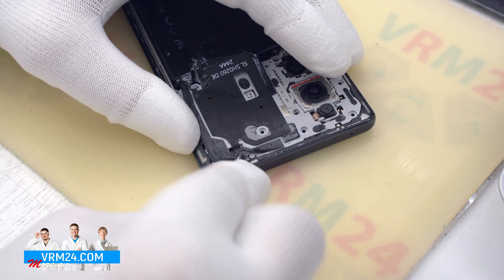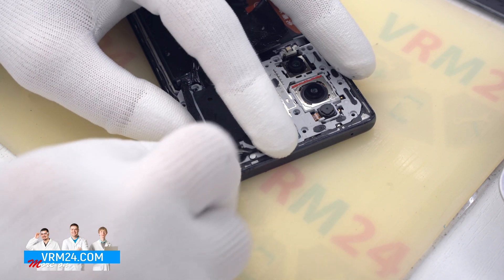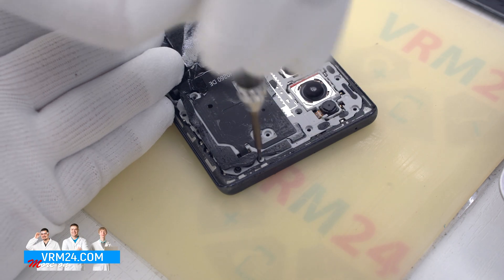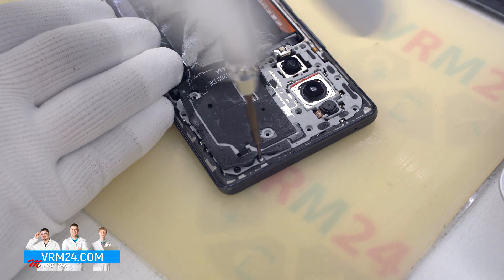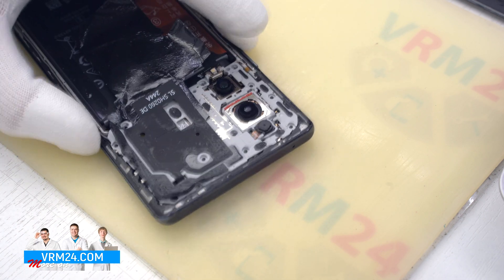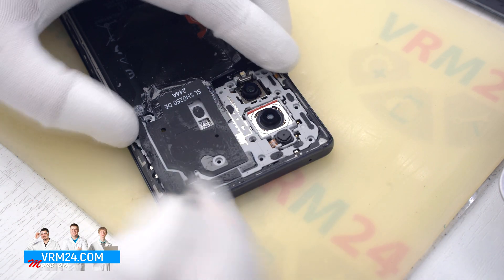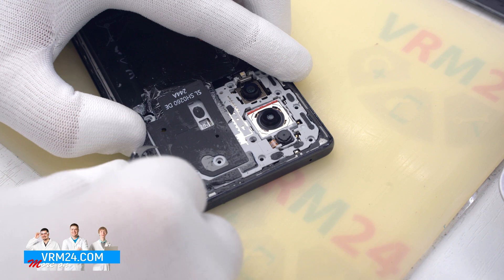As we can see, one of these screws has a warranty sticker, which means that no one has disassembled the smartphone before us. We have removed all the screws and we can move on to removing the cover. We pry it at the edges to detach the clips or hooks that hold the cover.